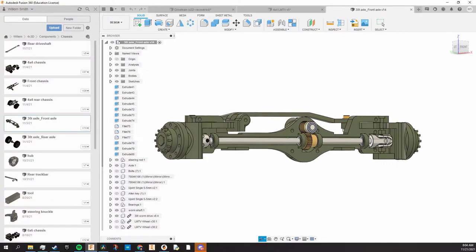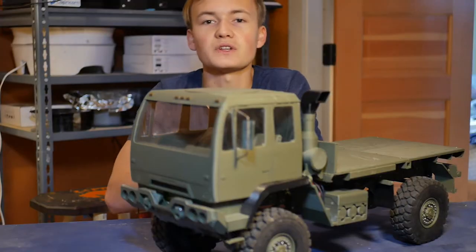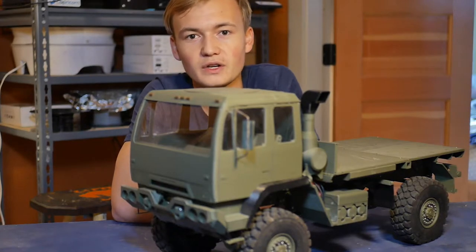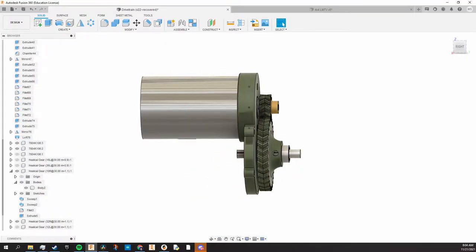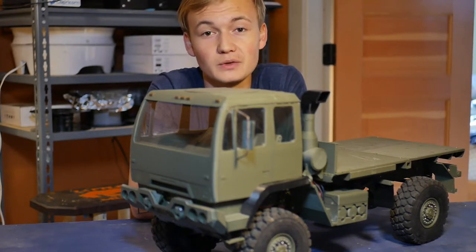Anyway, the brass worm gears are really good because they provide a 30 to 1 final reduction, which means I don't need any additional gearing in the drivetrain — it's just a 1 to 3 reduction on the motor, and then straight to the axles. Despite all these pros, there is one major con, which I'll get into in a moment.